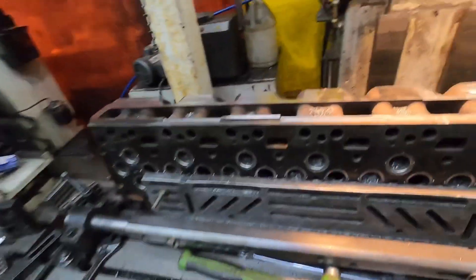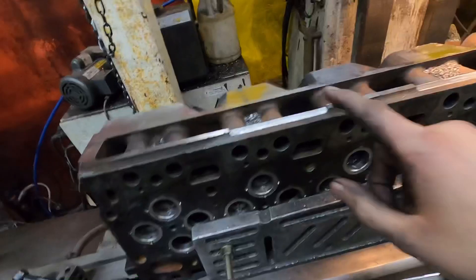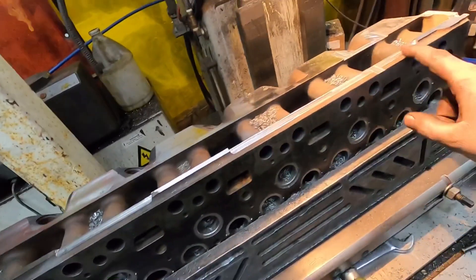Hey guys, I'm going to show cutting the shelf off of a common rail head. I got one on the mill right now. I started on it and I forgot to video the very first part of it, but you can see — usually your intake is going to be on here, and you can see I actually had to cut some spots out of it here.